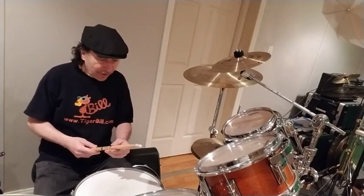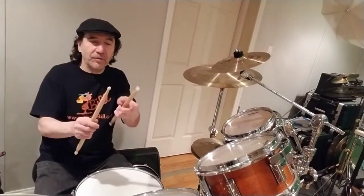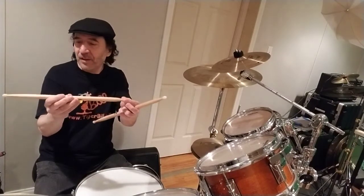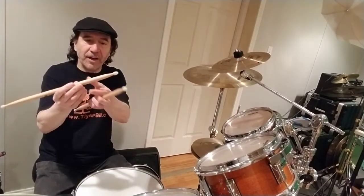I use a pair of sticks occasionally that are dual-tipped. One tip is a little smaller than the other tip — the other tip is a little fatter — and the stick itself goes from tapered on one end to a little fatter on the other end. This allows me to play heavier rock type stuff with this end of the stick on this side.